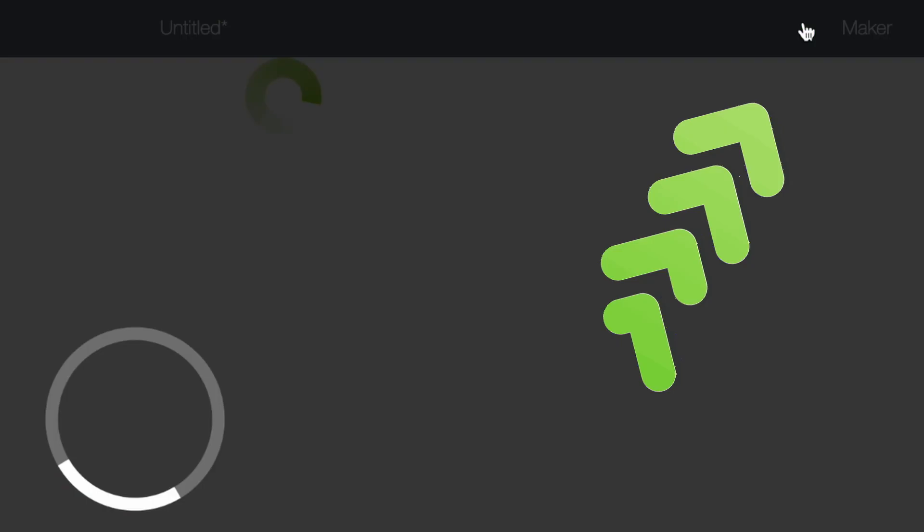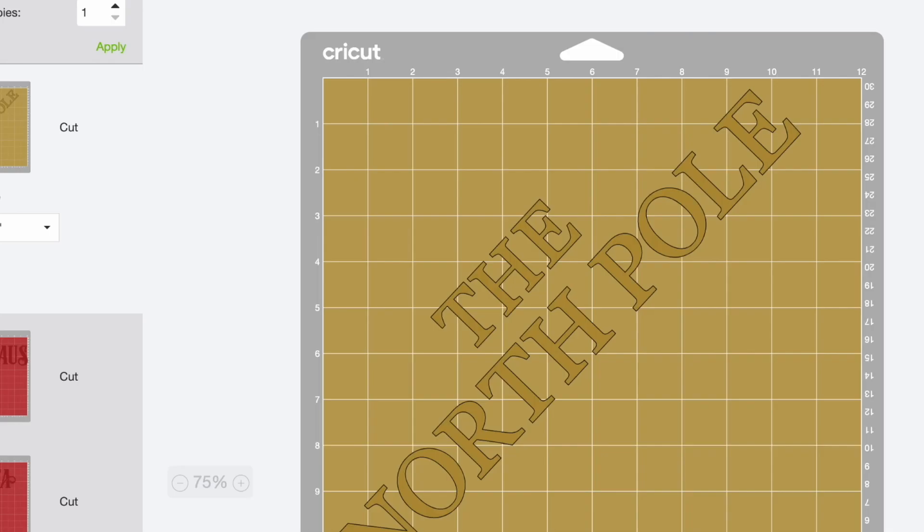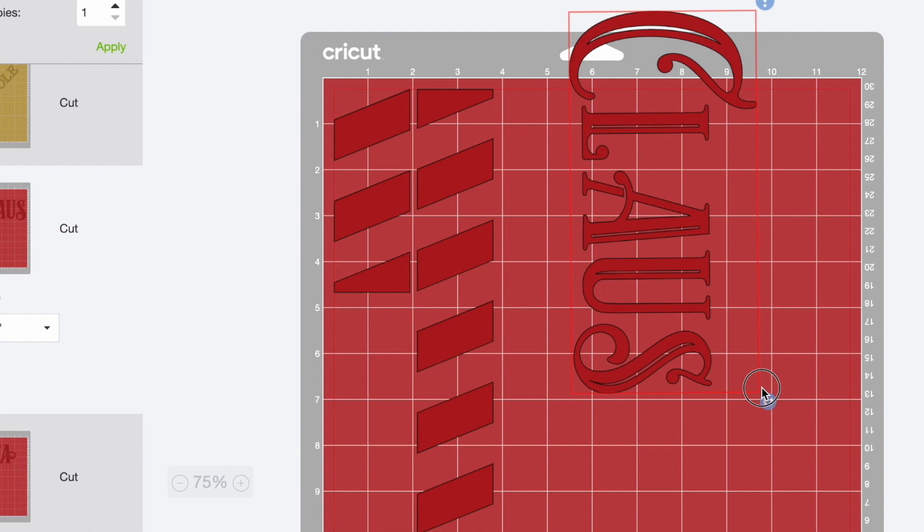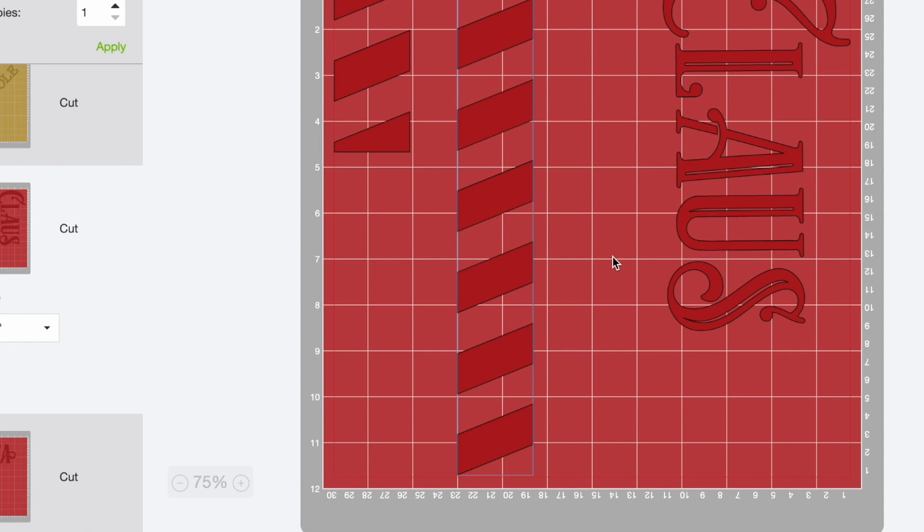So as we can see here, this is how everything is basically positioned out. I'm actually going to rotate Claus so it's cut out like so, and I'm going to move these little columns a little bit further apart just for a little bit of space. For this next layer for Santa, I'm actually going to move this little postage stamp a little further away as well, just for a little bit of extra space. So we're going to have three mats total, and then we'll take this and apply it to our doormat.